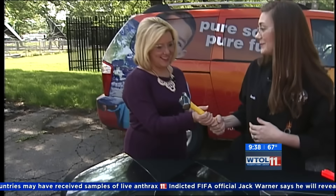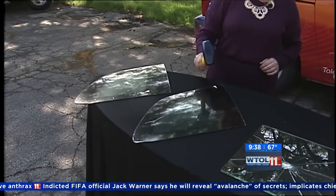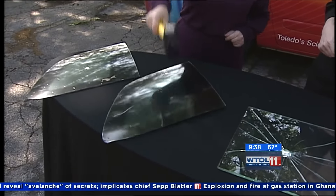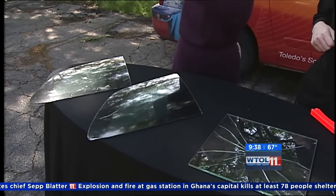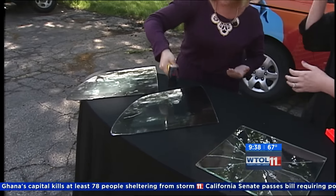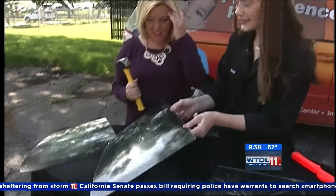I'm gonna let you hit this one with the hammer too — give it a light tap. As you can see, that is incredibly difficult to break. We used the same hammer we used on our laminated glass, but it stayed completely intact.